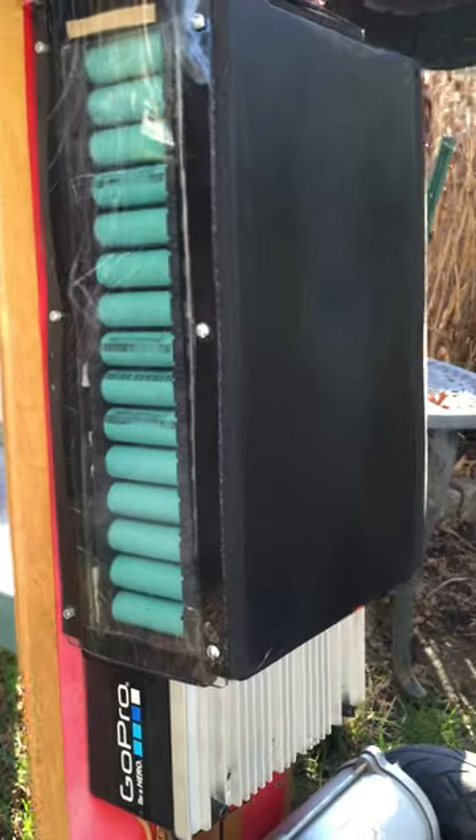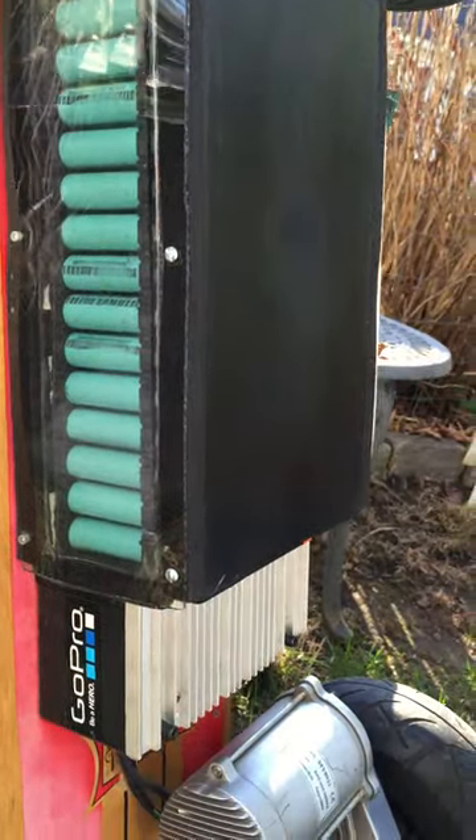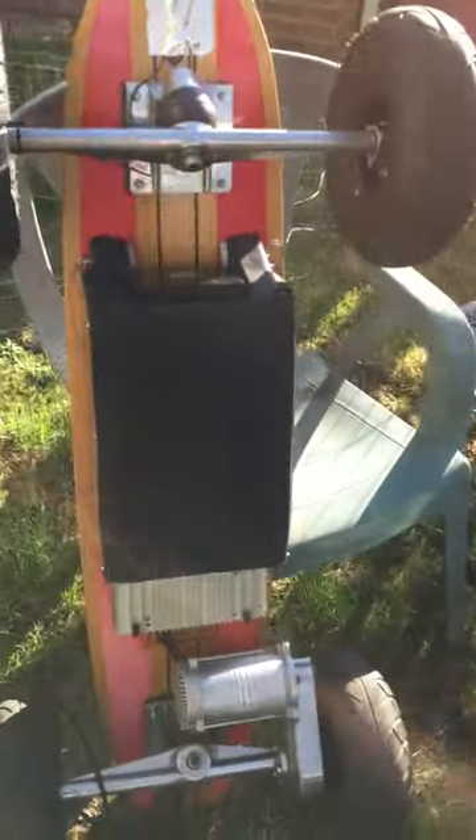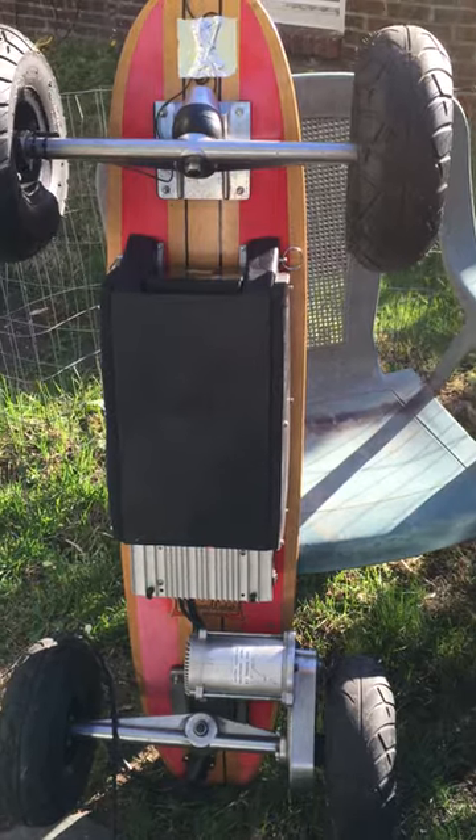Speaking from experience — on this board you can see there's the controller that hooks in easily. I've got probably three to four thousand miles on it, and I'm probably being light with that estimate.